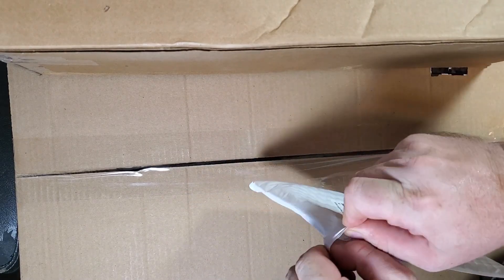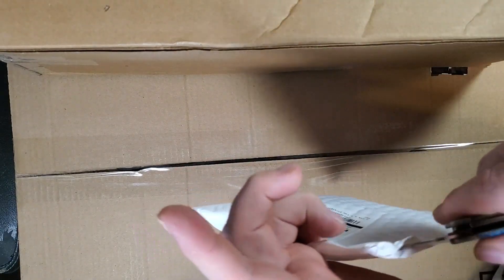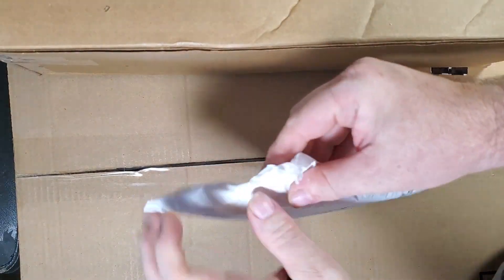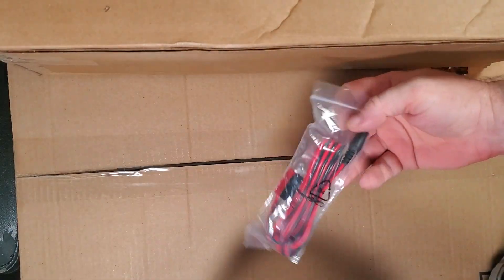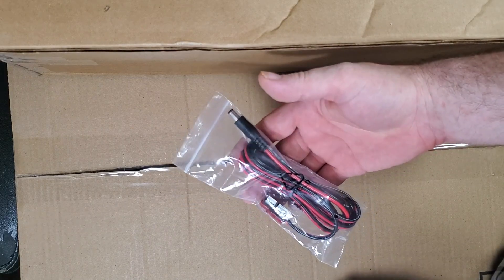Oops, forgot to turn all the lights on. Power cord for one of our solar projects — let's go.